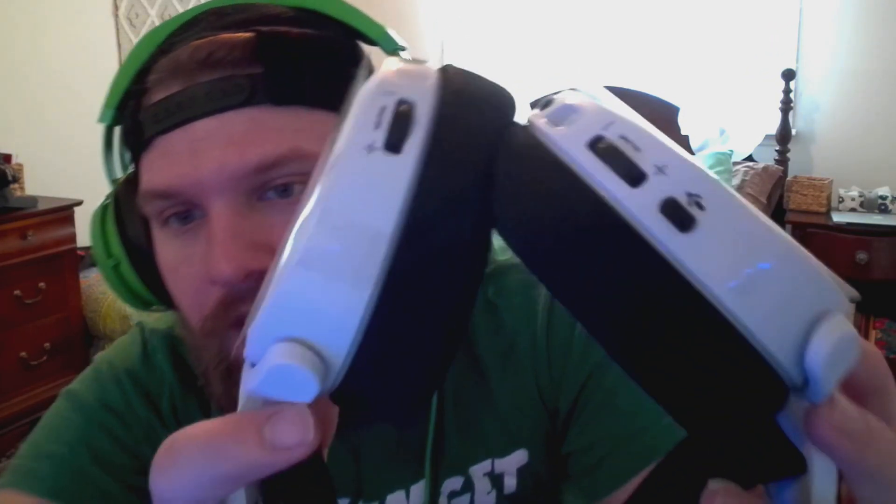One more time over the controls: you have the volume and sidetone dials on the sides, separated from each other. On the left side you have the mute button and the wired audio port — plug that into your controller if you want wired. Next to it is the share port — if someone's next to you with another headset they can plug in and share the audio for split screen. Then there's the micro USB charging port, which is a bit odd since the PS5 uses USB-C.